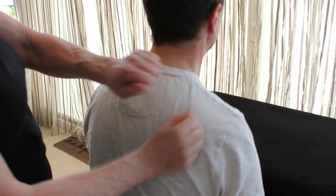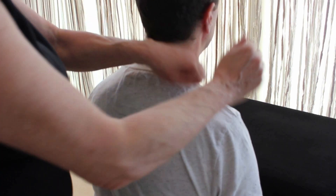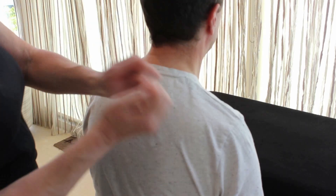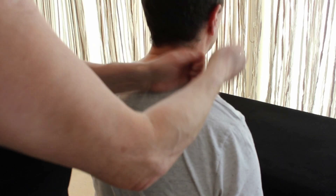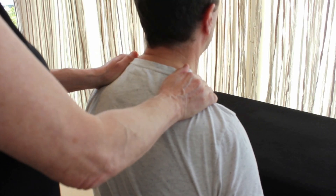And then we're beating. And then we're going to be pounding — keeping that relaxed hand — just pounding around the shoulder. Then just finish with a bit of compression.